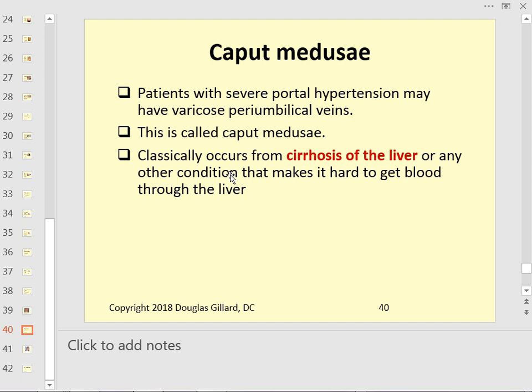The normal percussion note of the abdomen is tympanic — there should never be dullness. If you find dullness, that should make you nervous.